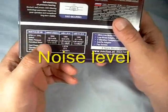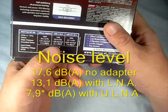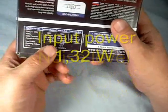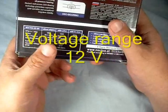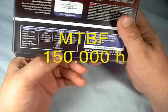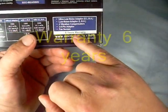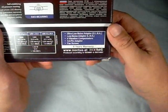Acoustical noise level without adapter is 17.6 decibel. With the low noise adapter, 13.1 decibel. And with the ultra-low noise adapter, 7.9 decibel. Input power is 1.32 watts. Operation voltage is 12 volts. Manufactured lifetime is 150,000 hours. And I want to mention that this also carries a six-year warranty.